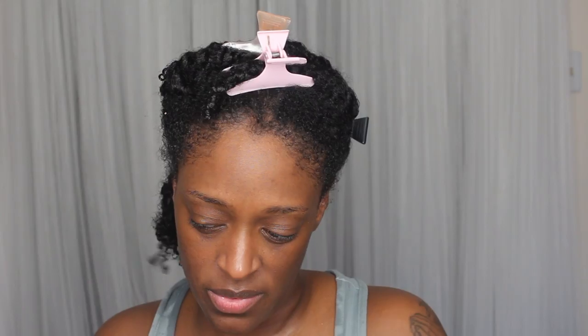So I'm starting off with freshly washed and conditioned hair. I'm gonna be going with this leave-in conditioner from Cream of Nature. It's kind of like a liquid leave-in conditioner. I actually really really like this.